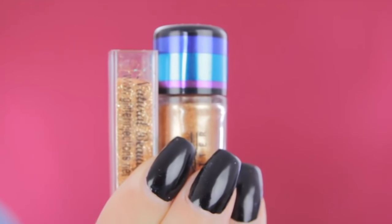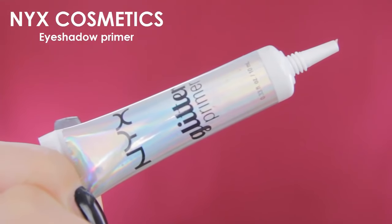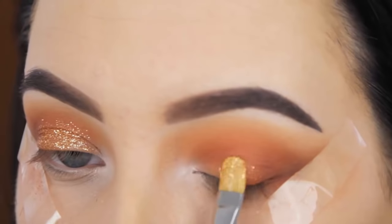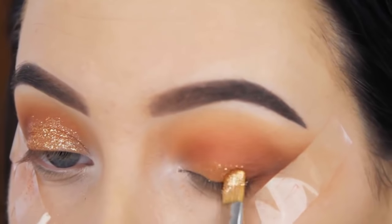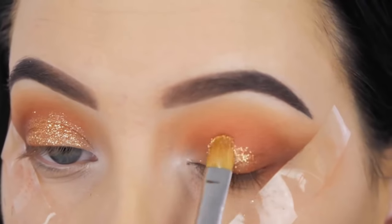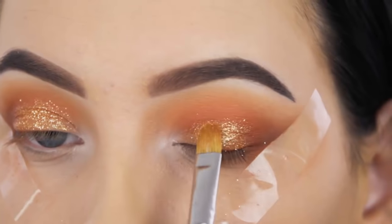Now I'm going to use two different glitters — I'll mention them down in the description bar. I use NYX Cosmetics Eyeshadow Primer to make them stick to the eyelid. What I always do is make the brush wet with the primer, go into the glitter, and then press it against my eyelid. Today I'm using two different glitters — I just like to mix them sometimes because it gives a very nice combination.